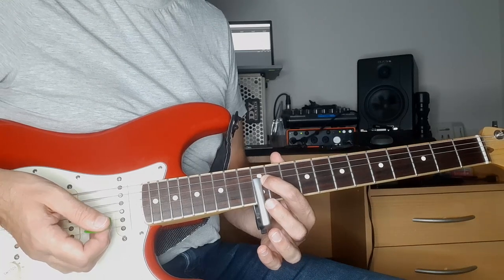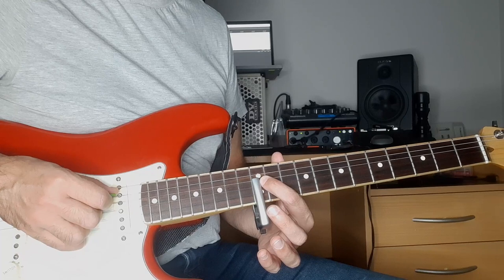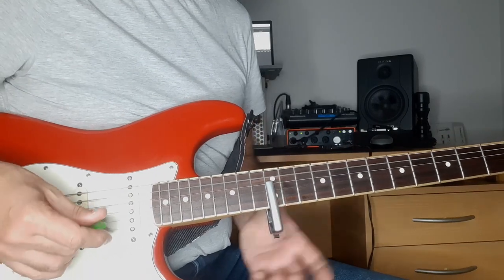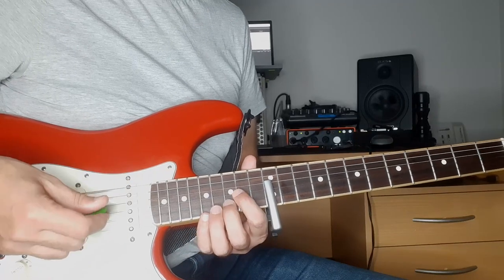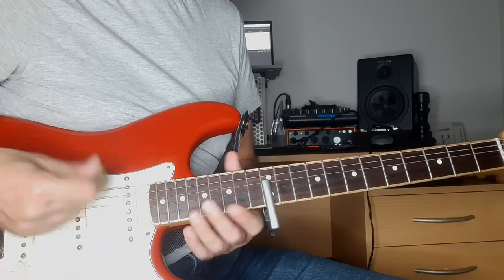The next idea is to capo the top four strings — the high E, B, G, and D — and I'm in drop D now, so the low string is a D and the A is still an A. With this I have a much wider range because I can get a sound a bit Zeppelin-esque — it's a bit like with the mandolin.